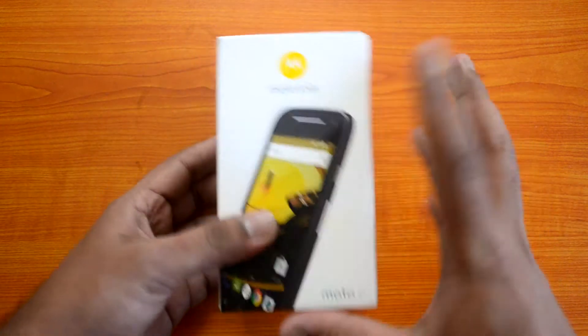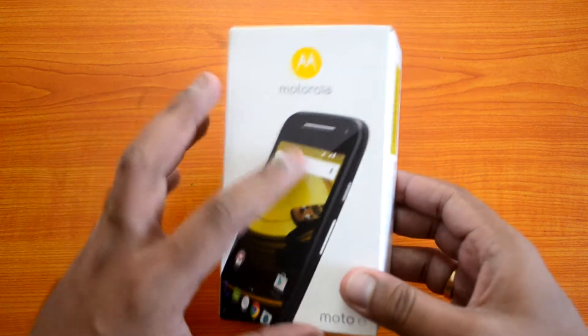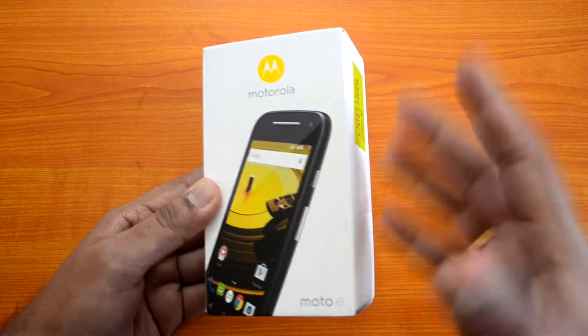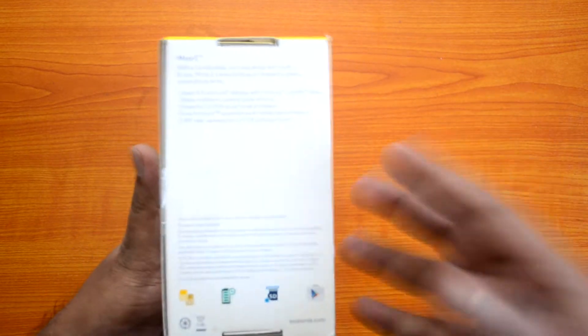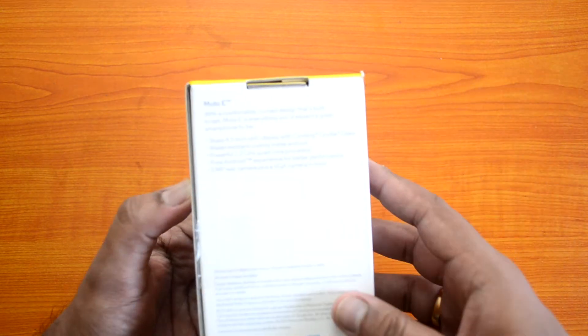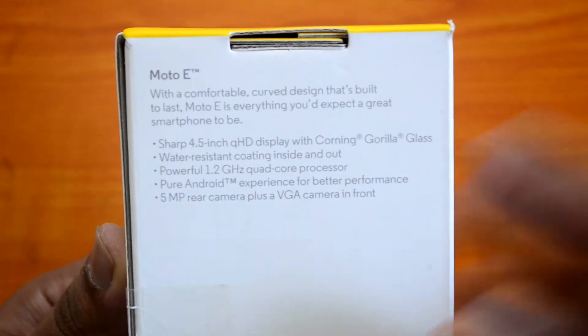We have the Moto E here — the box packing is exactly similar to the previous generation. There are a couple of changes with respect to the hardware and also the design aspect, so we'll quickly have a look at the hardware as well as the software, which is Android 5.0 Lollipop, and also the design changes compared to the first generation model.